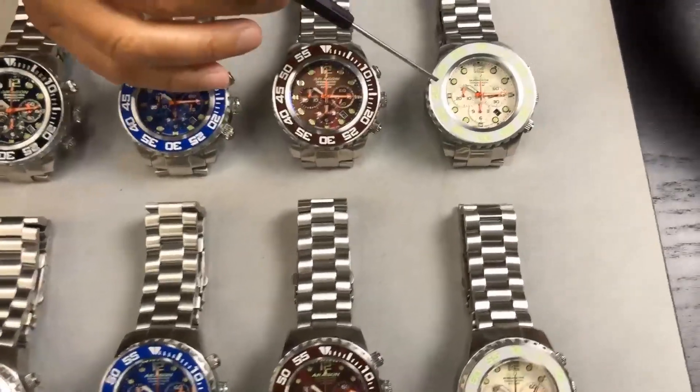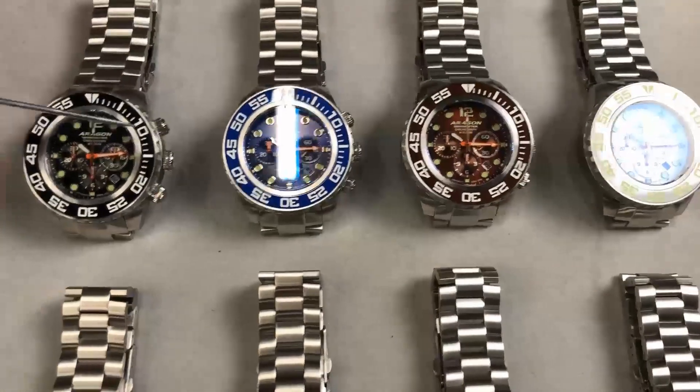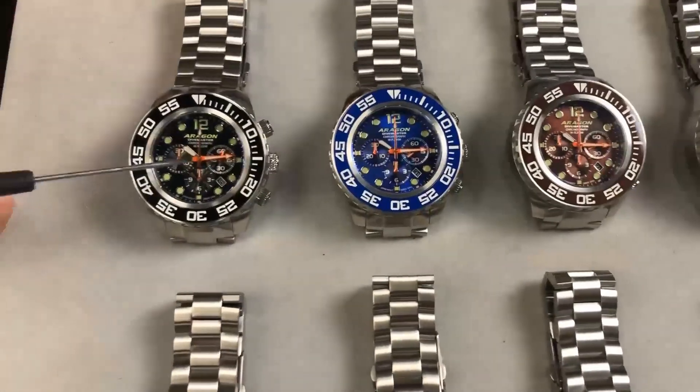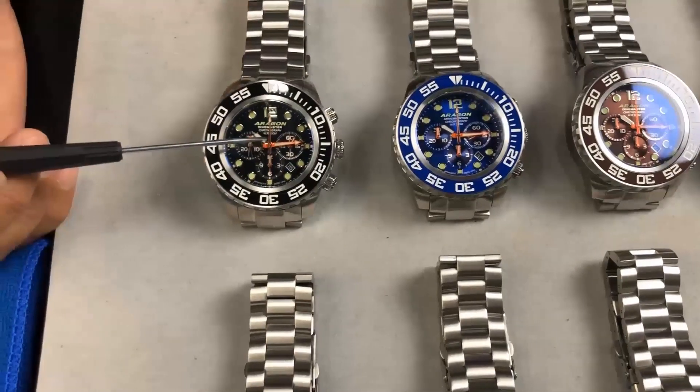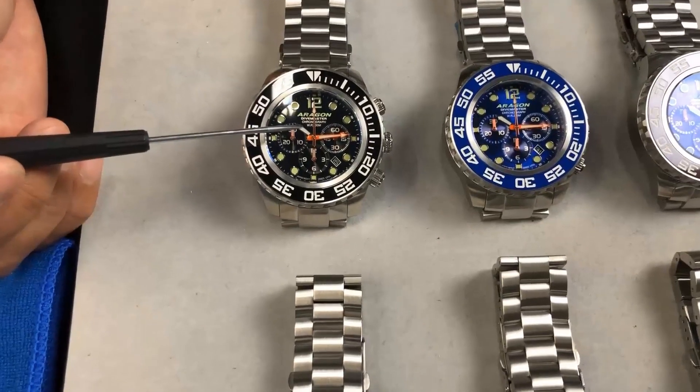On the bezel, these are ceramic bezels — many people ask what material is used on the bezel. The next feature is a sapphire crystal with anti-reflective coating — six layers of anti-reflective coating.